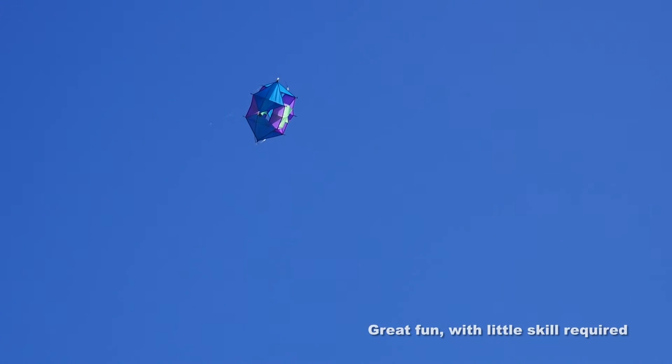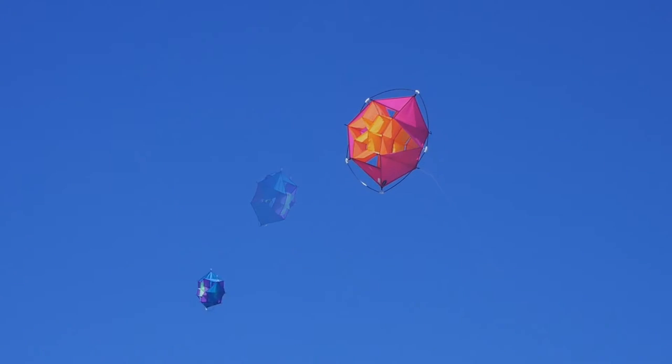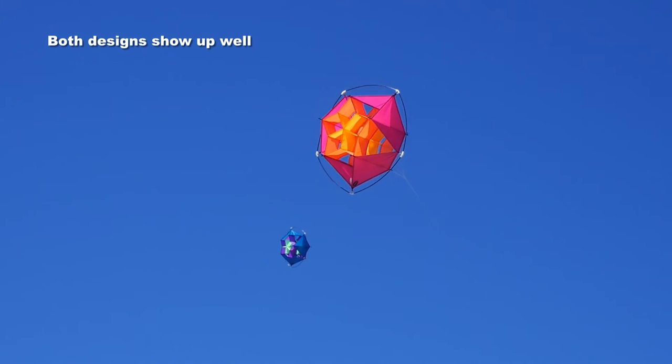Pull the line again and it's flying steadily. It's great fun — you can play with this all day. You don't need any skill; it's very easy to do.